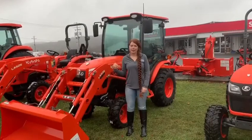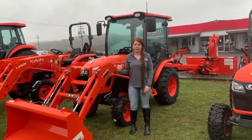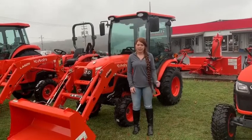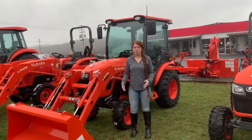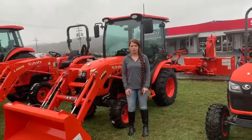This is our brand new LX. We offer this in 26 to 33 horsepower and you can get a cab, no cab, whatever features that you like. It is like a B but just a little bit bigger, more horsepower and has a larger body, almost like an L. Good for some projects around the house that you might want a little bit more horsepower for.